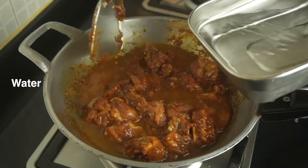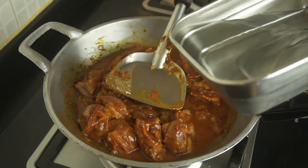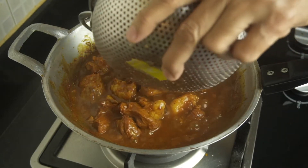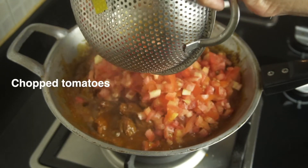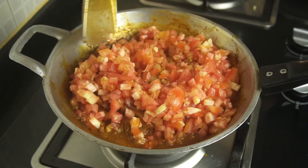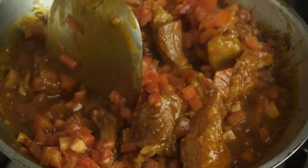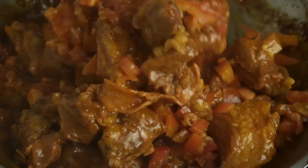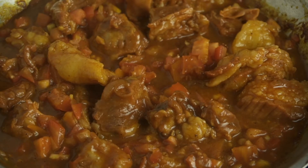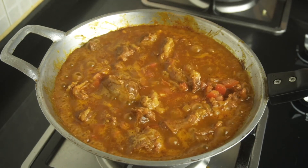Then it's time for water — about 3 to 4 cups. Keep it until it's boiling, then pour in your prepared tomatoes. Let it boil again and simmer it down for 20 minutes, or as long as the beef is no longer tough.